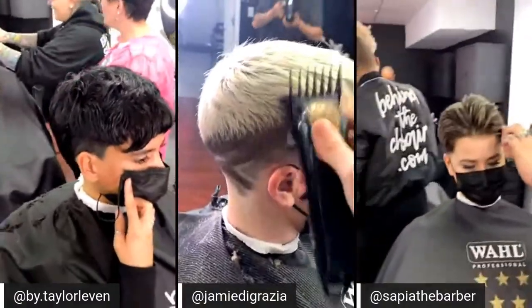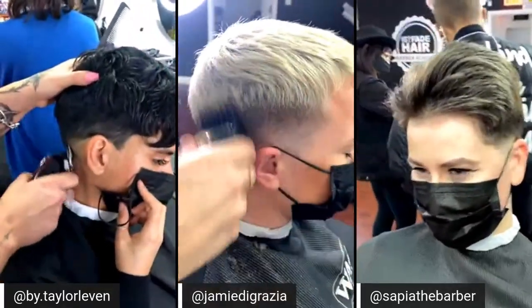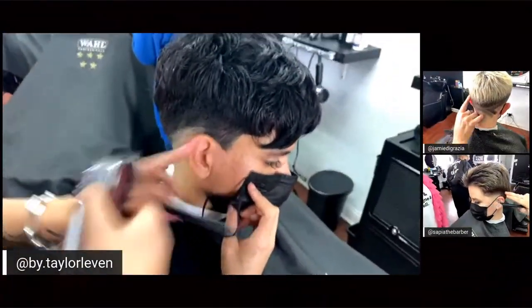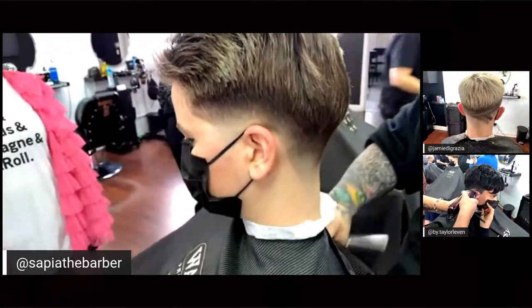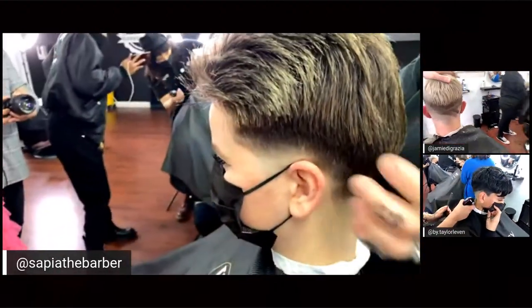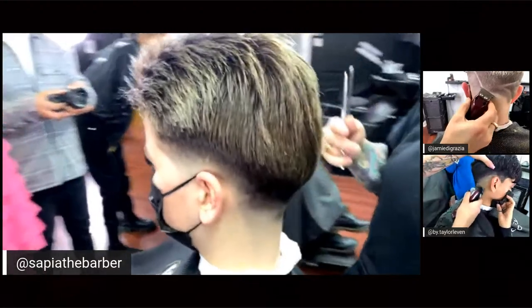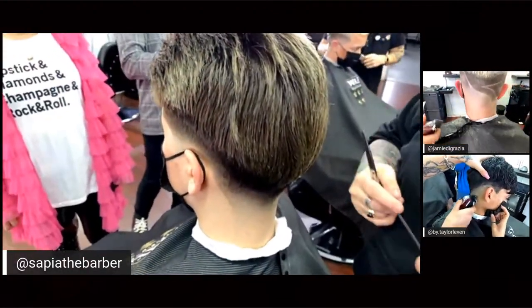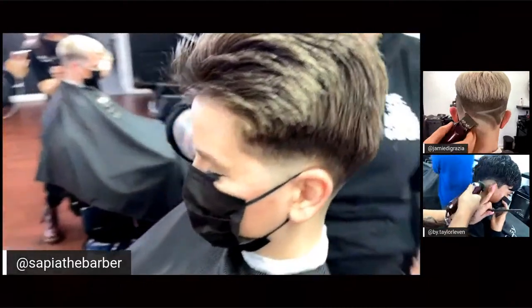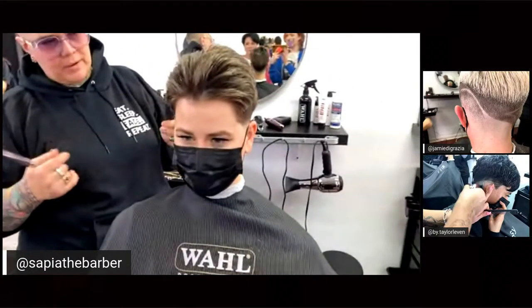Tina is almost done — she's about to style, but she's leaving a little bit of this line to show the movement of it, because the client likes a little bit of bulk. You have to pay attention to both the long and the short part so everything gels together. When a customer looks in the mirror, you don't want them to see bulk on one side and no bulk on the other — always think about what the customer is going to see when they look in the mirror.